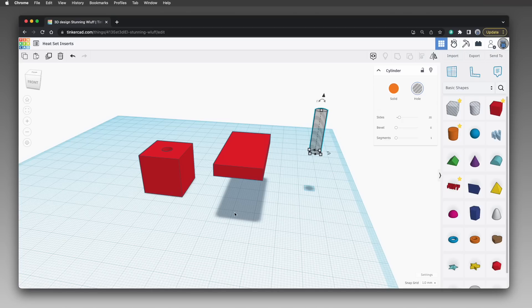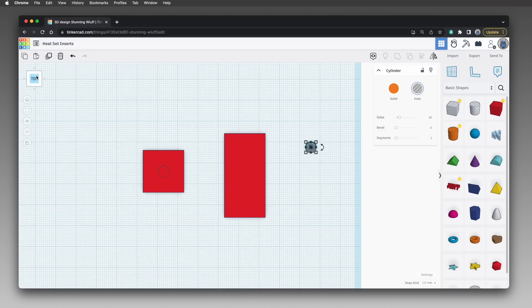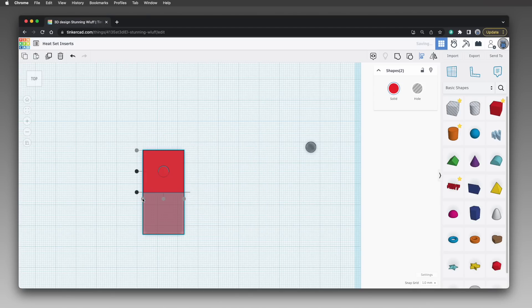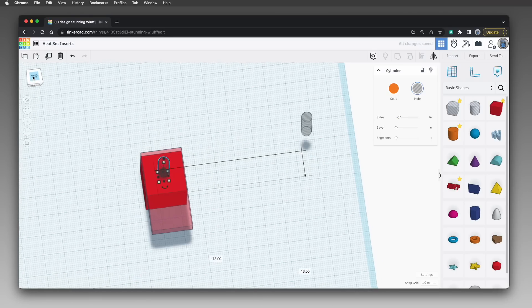To make things easier to align, turn off perspective view and switch to orthographic view by clicking the button. Use the 3D rotation control at the top left corner to set a top-down view by clicking on the word 'top.' Click the rectangle and press T to make it transparent so you can see through it to align the screw hole. Select both the box and rectangle and use the alignment tool to align them on one corner. Then select the cylinder and use the duplicate tool to duplicate it — we need two, one for each type of screw hole. Drag one cylinder over to the rectangle; it will leave its twin behind.